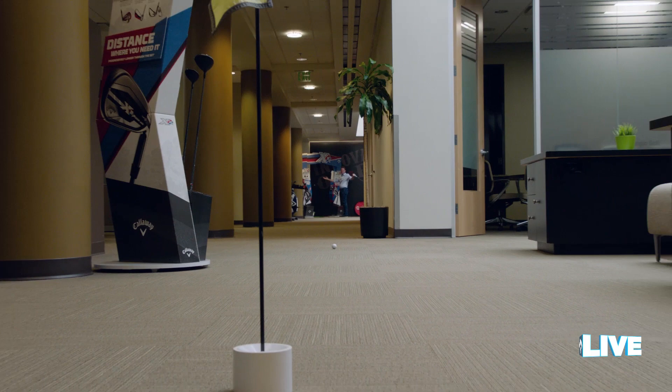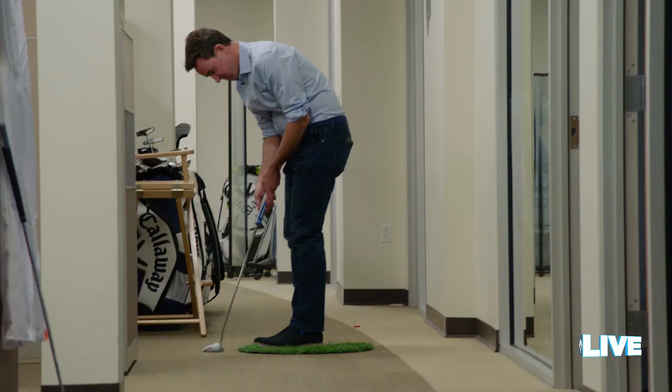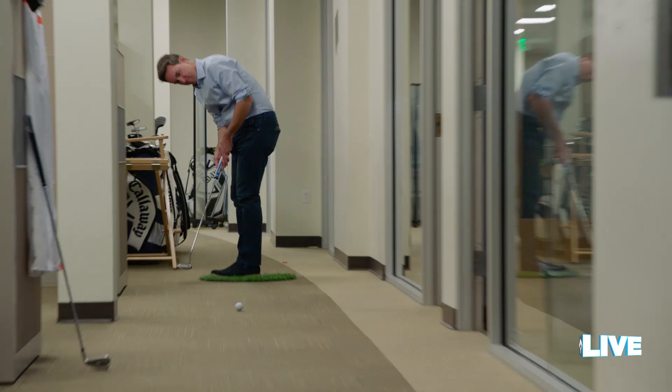Finally! Yes, look at that. The final key to designing an office putting course is to have the ultimate risk-reward hole, preferably one where you knock off the boss.